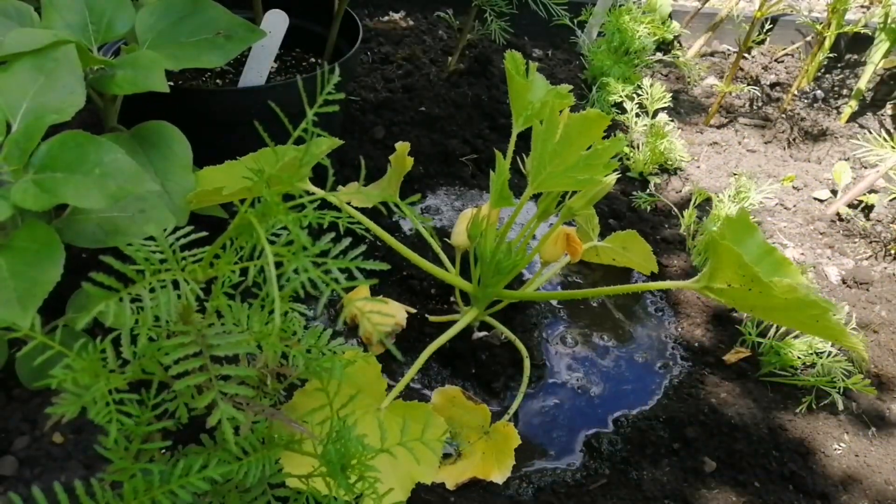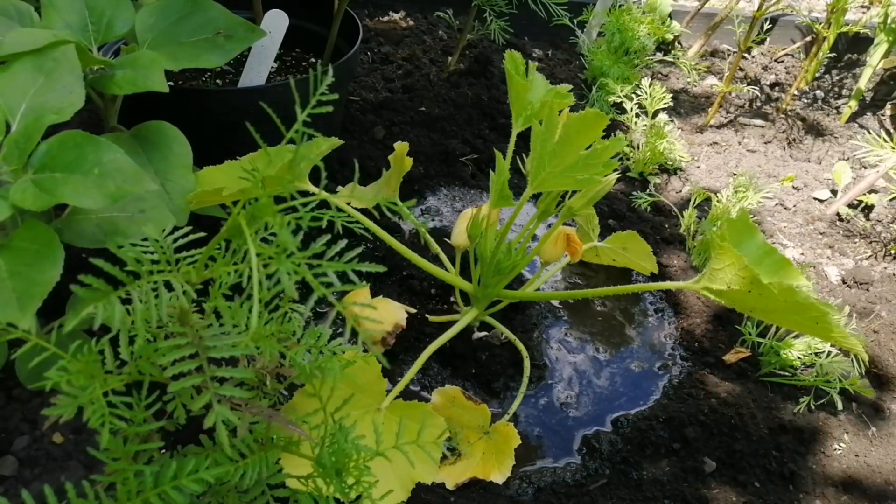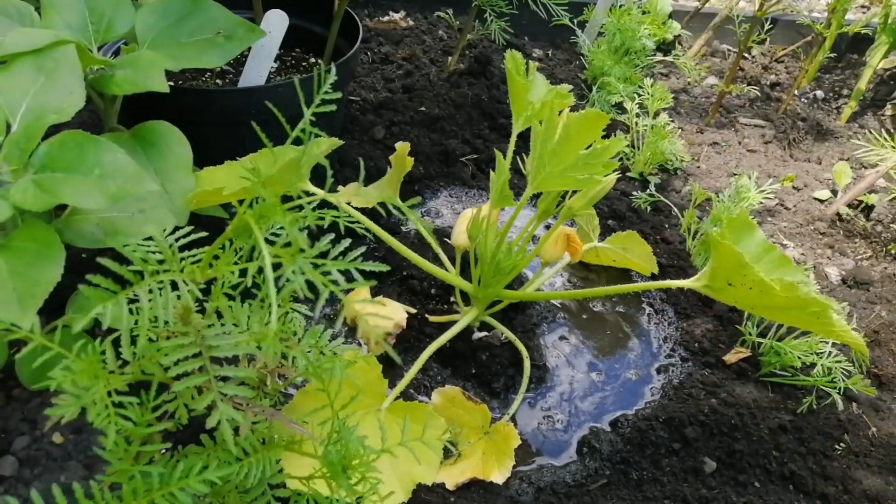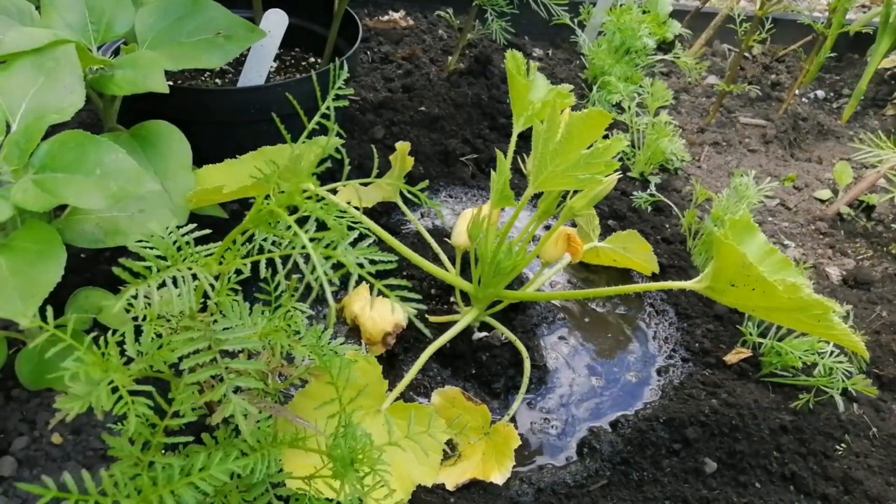Courgettes, marrows, pumpkins — they all hate having wet necks. Doing this means I can get the water in without wetting the neck. I could also sink a pot in if I wanted to and use it as an oiler.